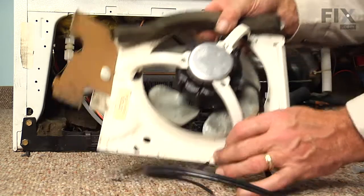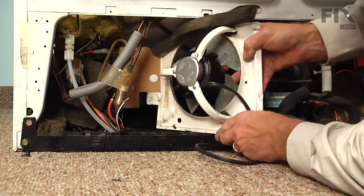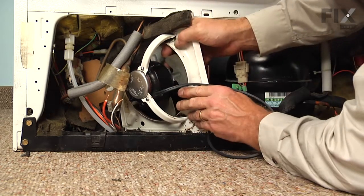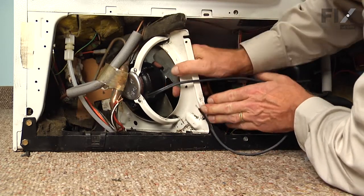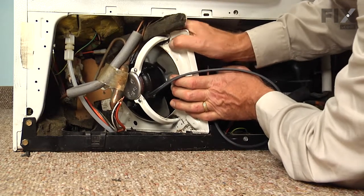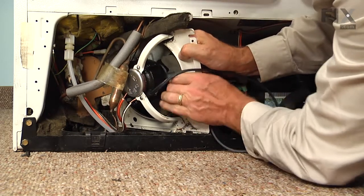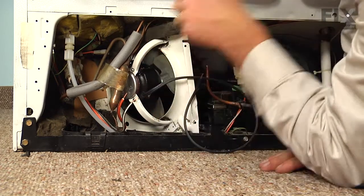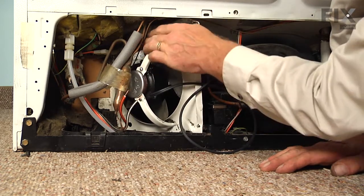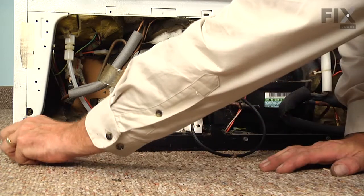We'll next take the motor bracket and line that up with that channel across the bottom and tuck that in the back. Make sure it sits firmly into position. Tuck that foam piece up across the top and make sure the hole lines up for the screw. We'll install that next.